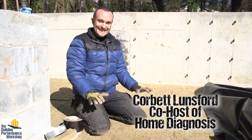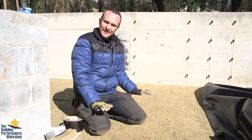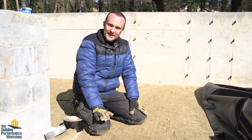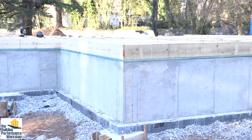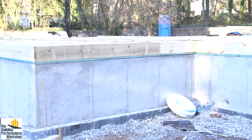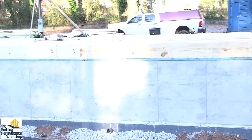Welcome back to the high-performance build. Today we're about to pour the slab in the conditioned crawl space. This is a totally conditioned space — basically think of it as a tiny basement. The reason it's here is because I want access to my services, I want access to run more wires and to modify the house down the line.